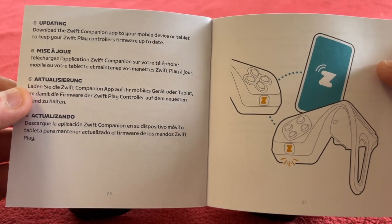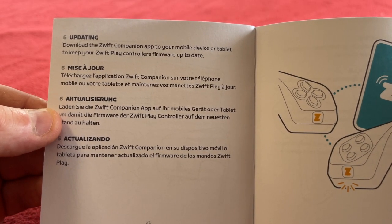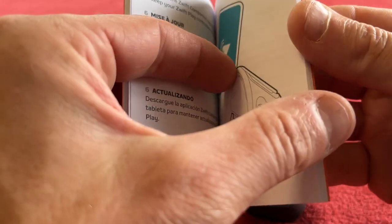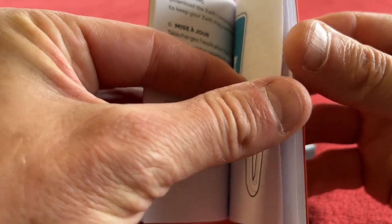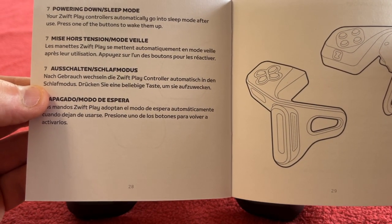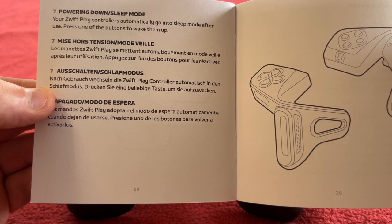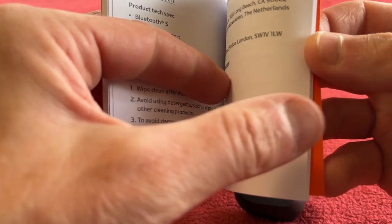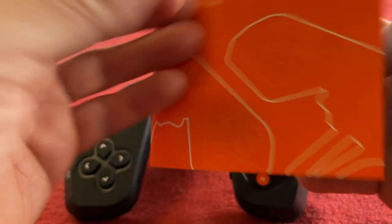You can also update them — download the Zwift Companion app to your mobile device to keep your Zwift Play controllers up to date. I wouldn't have known that. And then for powering down, they will go to sleep after use, and you just press the button to wake them up. So I don't have to shut them down. Wonderful — that's fantastic!